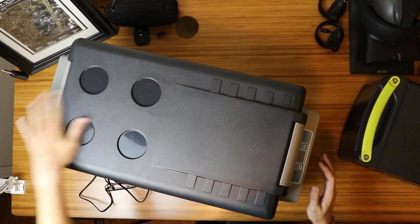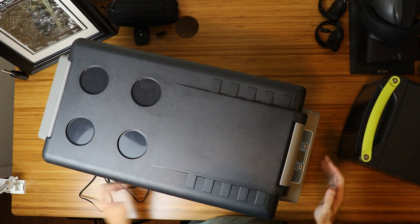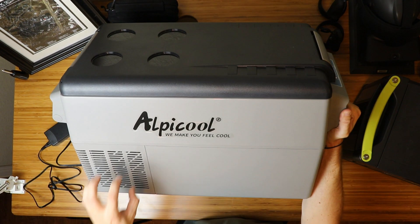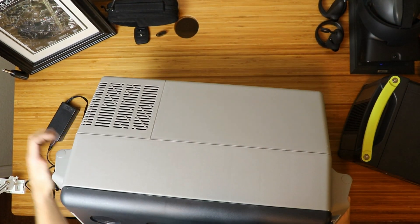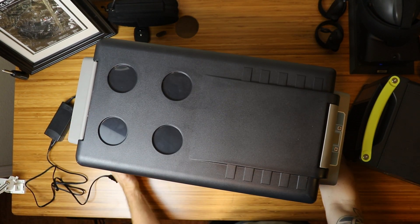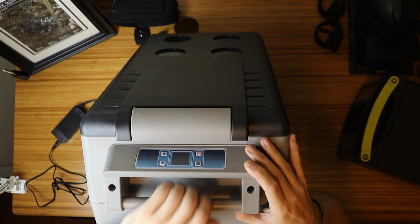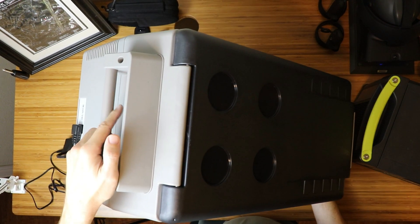Let's do a quick walk around of the fridge on the outside before we get into the inside. You've got your normal top with cup holders, which are going to probably be useless for you. You have one vent on one side, another vent on the other side, and on the front you have digital controls which are pretty easy to see and use. There's a handle on the front and a handle on the rear.